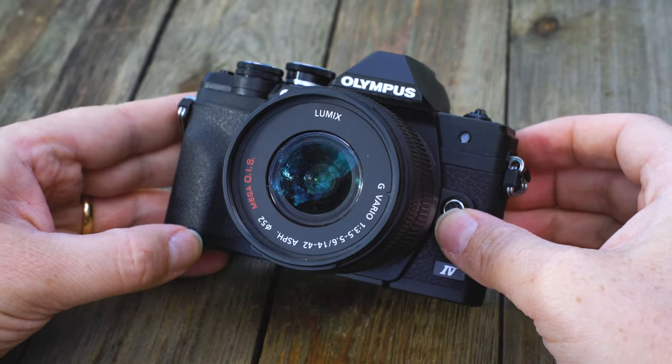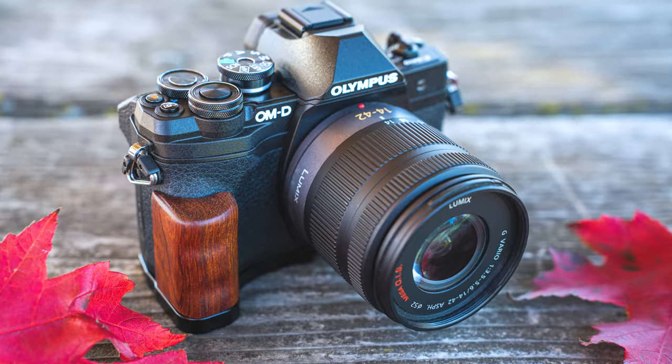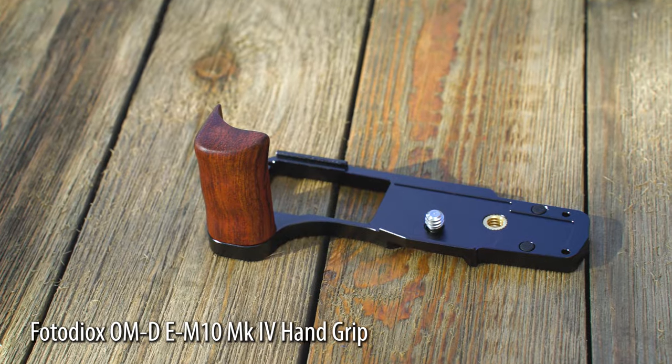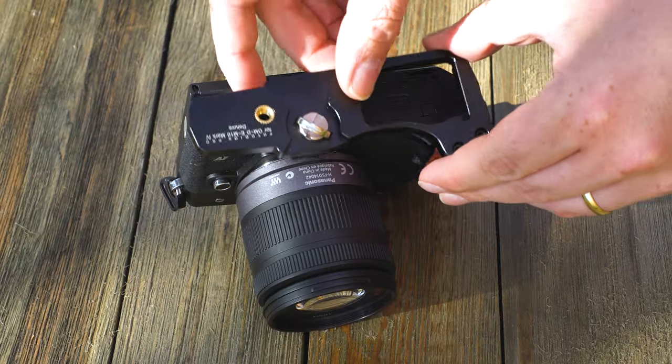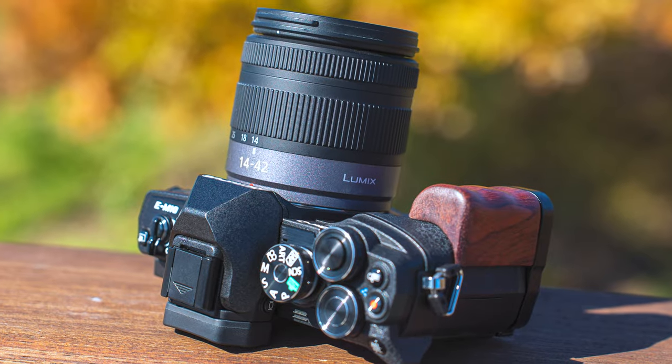The Olympus OM-D E-M10 Mark IV is a great camera, but it doesn't have a very good grip. Enter the Photodeox handgrip for the E-M10 Mark IV. Made of high-grade metal with smooth edges and a custom wooden handle, this sleek, lightweight handgrip slides onto the bottom of your E-M10 and screws into the camera's tripod mount for a snug, solid fit.